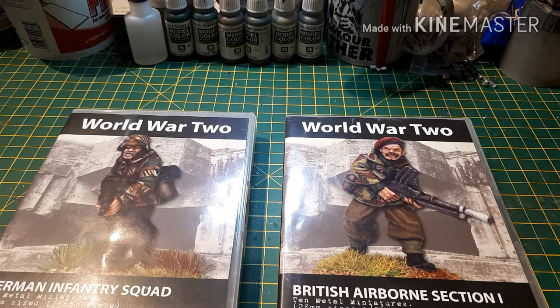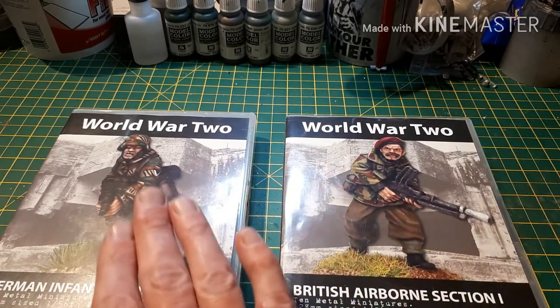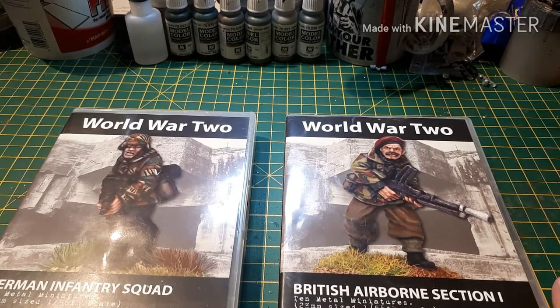The giveaway today is these two boxes here — there'll be two winners. One of you will win the British Airborne section and one of you will win the German Infantry section. These were kindly donated to us by Osprey Games, and these are Artisan Design miniatures distributed through North Star.